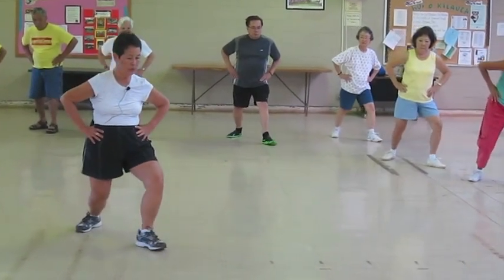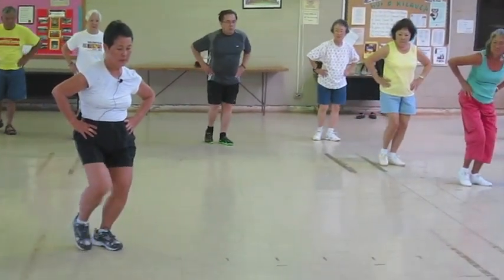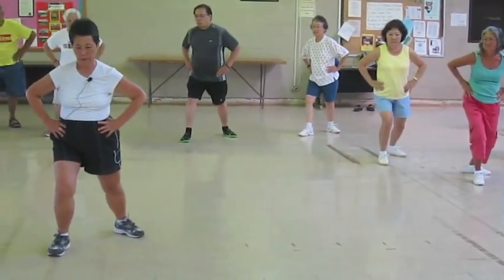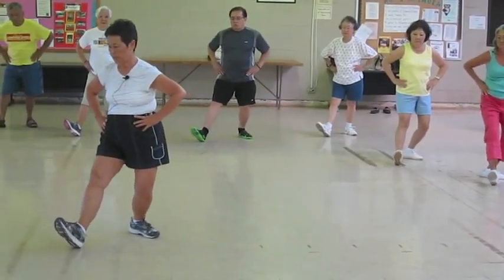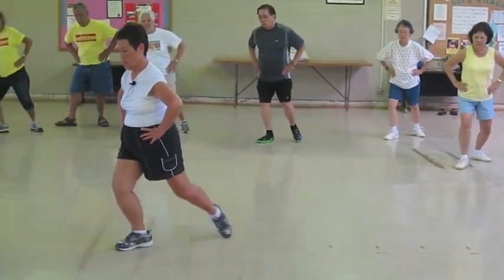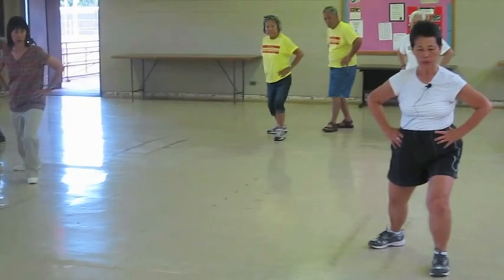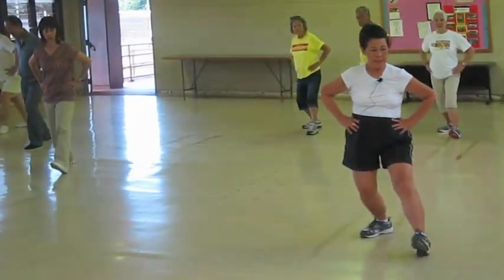Sit back, out, tippy, heel, rotate, shift. Sit back, out, tippy, heel, open the knees, rotate, shift.